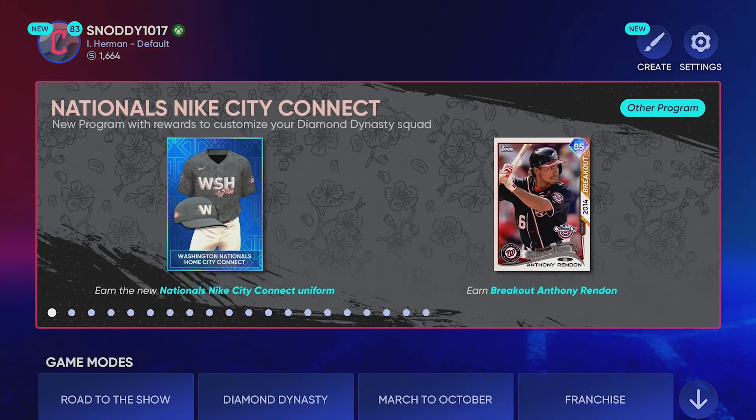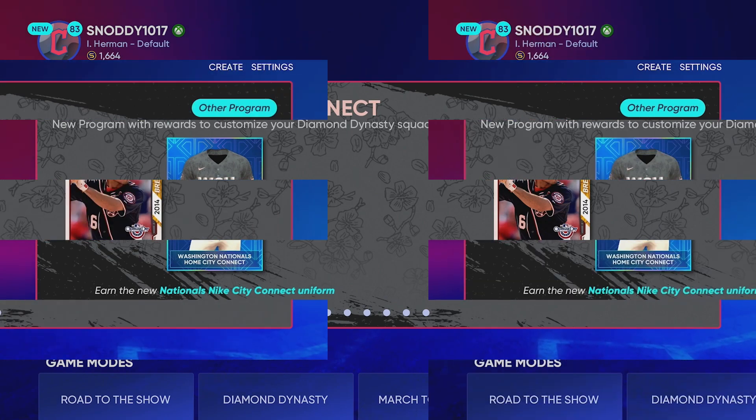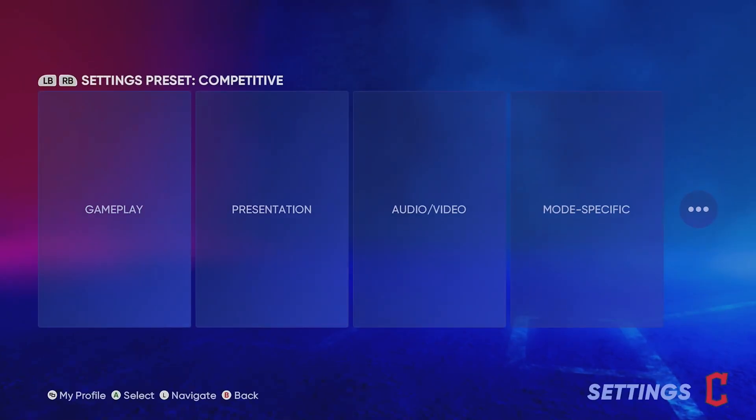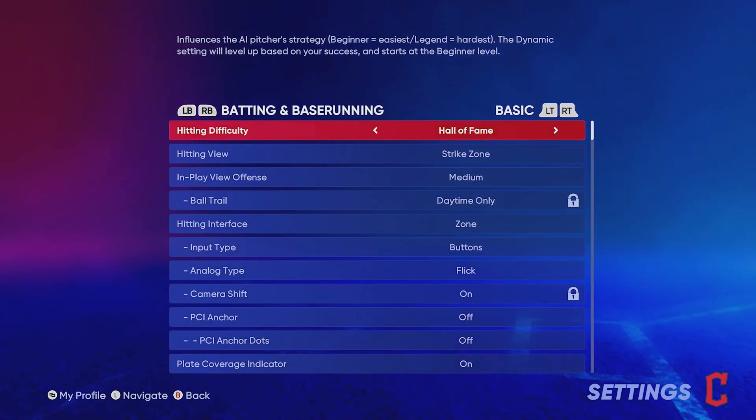What's up guys, this is Snods back with another video. Today I want to hit on a hitting tips video. I recently uploaded a video that showed all of my PCI settings and it did pretty well, so I figured it made sense to get a hitting tips video out there. That previous video basically just went over the basics and all the best settings to have when you're at the plate, so I'm going to go over those settings again real quick.